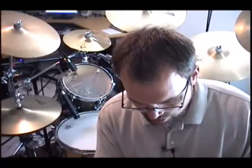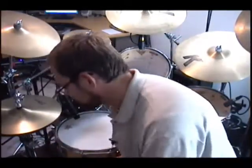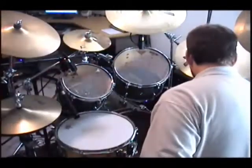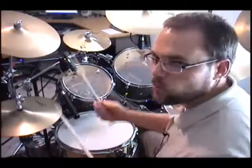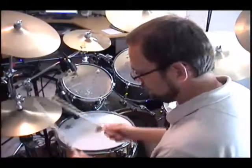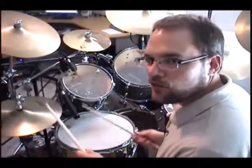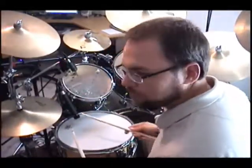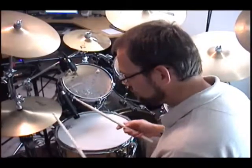Hey Lewis, thanks for your voicemail. Let me see if I understand what you're asking. So if you're playing 16ths on the hi-hat — one-e-and-a, two-e-and-a — and then playing the backbeat on the snare, one-e-and-a, two-e-and-a, three-e-and-a, four-e-and-a, my right hand comes over and plays the snare. I think what Lewis is asking about is how you can keep that 16th note pattern going on the hi-hat and still play the snare drum at the same time.